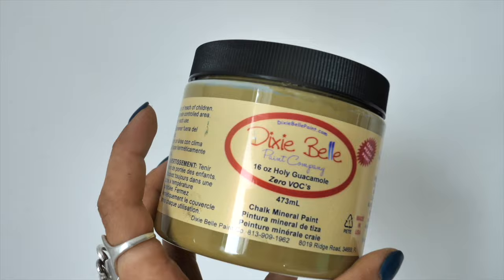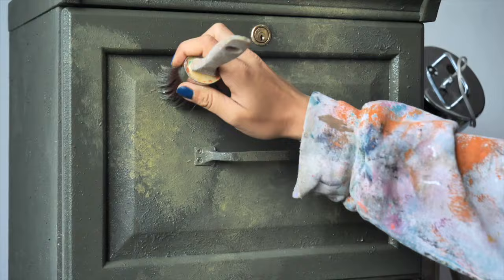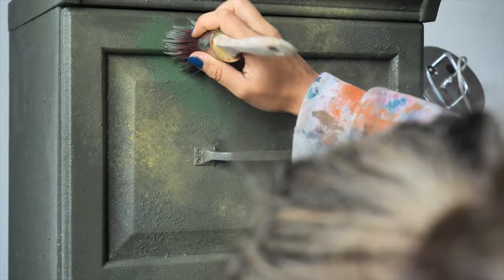Our next color is Holy Guacamole — it works so well combined with Colored Greens, really army colors. I blended them together by dabbing, then added more Colored Greens, then more Holy Guacamole, and so on until they were blended nicely. I also added a bit of Evergreen to have more color variation, which is really what this blend needed to finish the look.